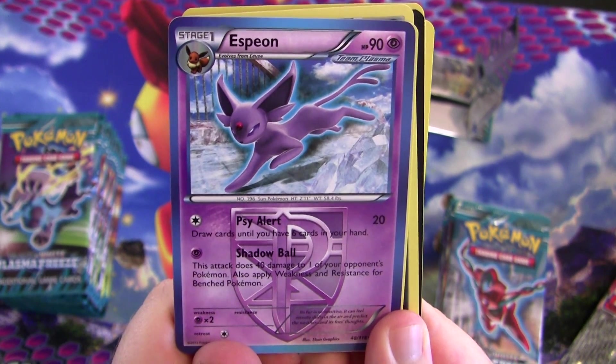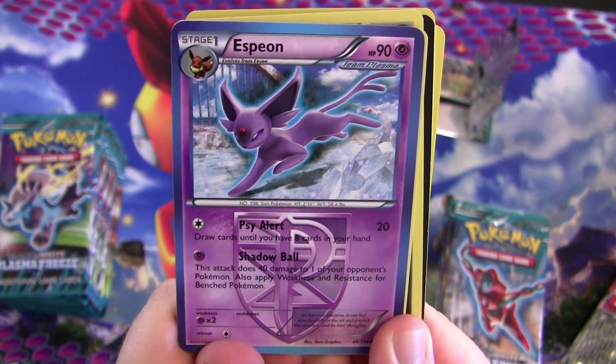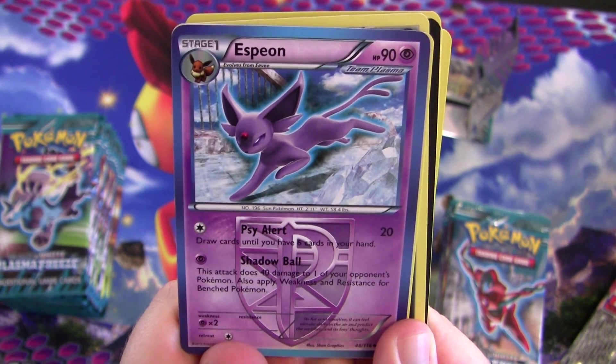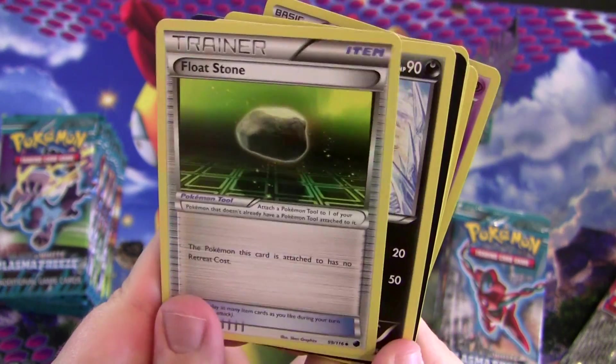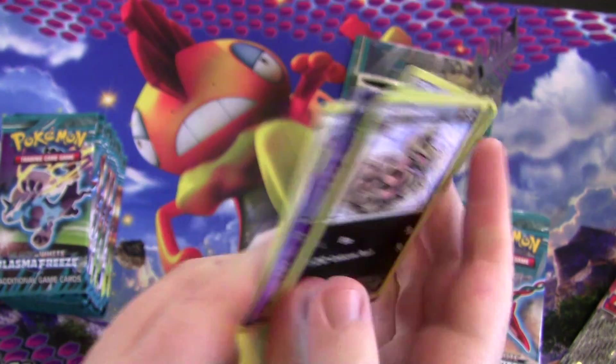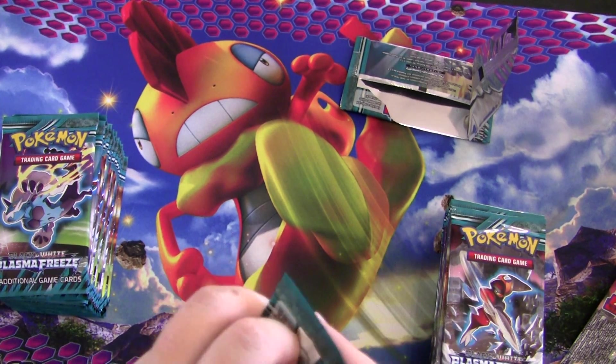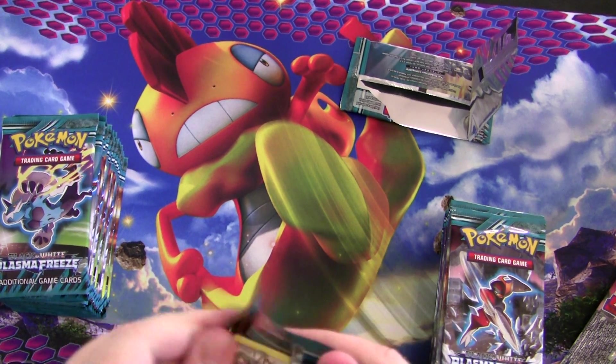Espeon — Shadow Ball does 40 damage to one of your opponent's Pokémon and you apply weakness and resistance for bench Pokémon, which doesn't usually happen. Another Float Stone — my goodness, I've had three Float Stones so far and I've only opened a few packs. That's amazing — it's a really good trainer card.